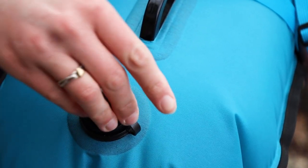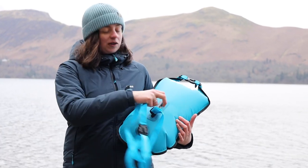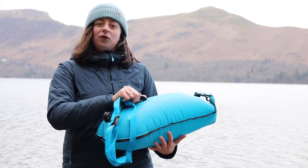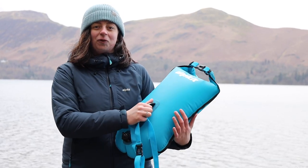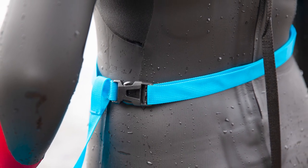The Nori's two-way valve makes it easy to adjust inflation levels depending on how much is inside, and the grab handle on the top is great to hold on to if you need a rest while treading water. The Nori attaches to you with an adjustable waist strap so that it floats along behind you with ease.